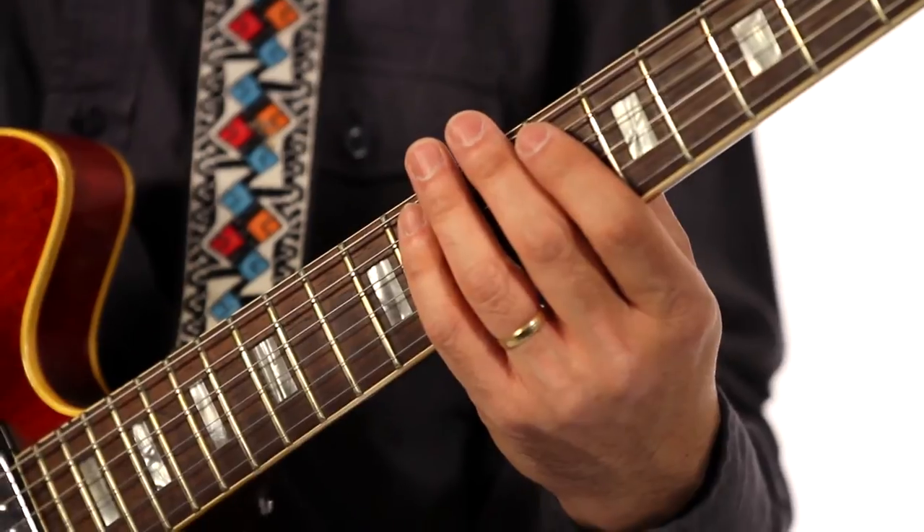The key is you don't want to move your fingers too far away from the fretboard, so that you're going to have really nice finger technique. And eventually you can play it just like this.